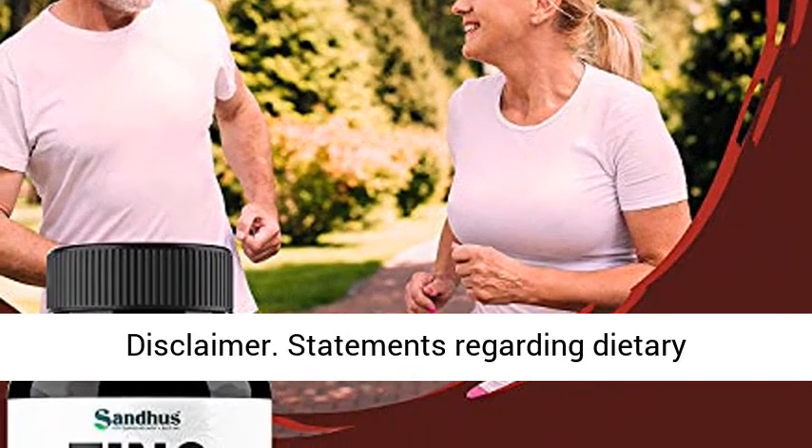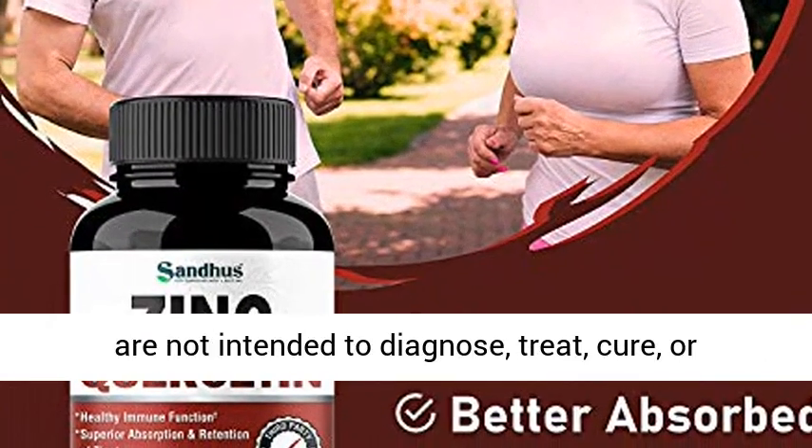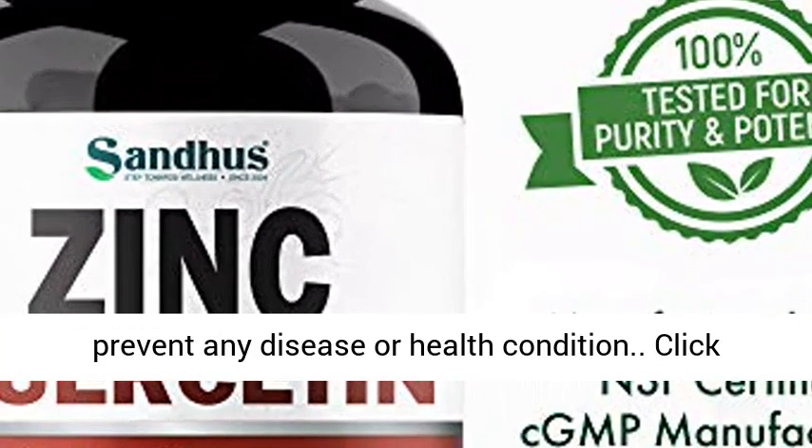Legal disclaimer: statements regarding dietary supplements have not been evaluated by the FDA and are not intended to diagnose, treat, cure, or prevent any disease or health condition.